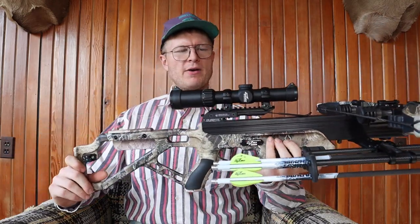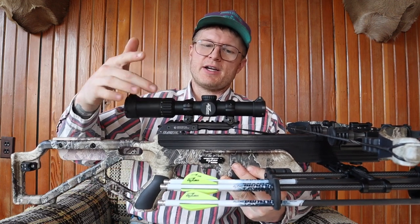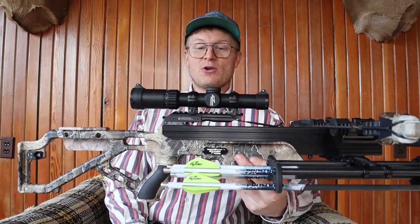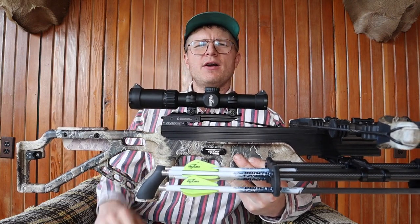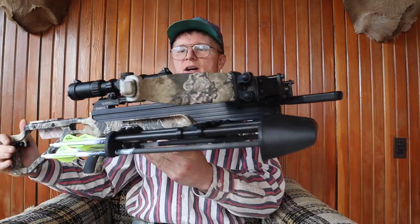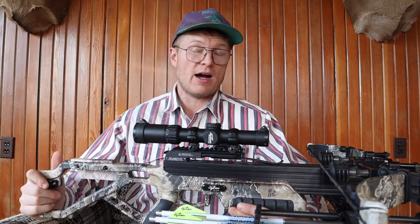We'll start with the top — it's got the Overwatch scope that Excalibur makes. It's deluxe — it's got the feet per second readout for sighting in, and it's got red and green illumination. It goes from 20 to 100 yards. It's got a lifetime warranty. I love the simplicity of these Excalibur crossbows — you go into an archery shop and see all these crossbows with cams and cables hanging off everywhere, and I just don't like them.